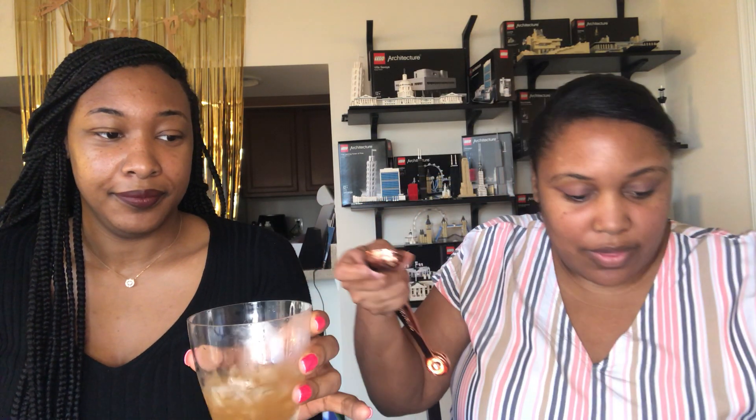And then we need one and a half ounces of bourbon. They included some Larceny — and this is 92 proof. We're going to put in three tablespoons of this because that's one and a half ounces. Then we take the glasses we're going to drink out of and we wet the rim of the glasses, and we dip them into the smoked paprika salt, which they provided.